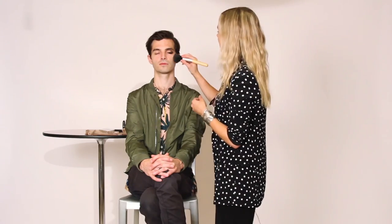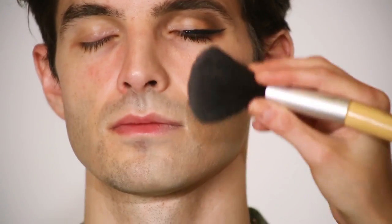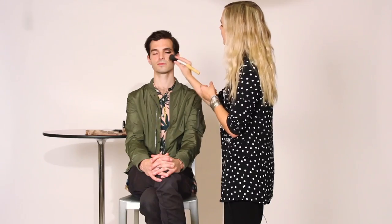And so then just across the cheekbone — just put a little bit, you know, for a little bit of color. And because you have lovely bone structure, it's nice to accentuate that a little bit.